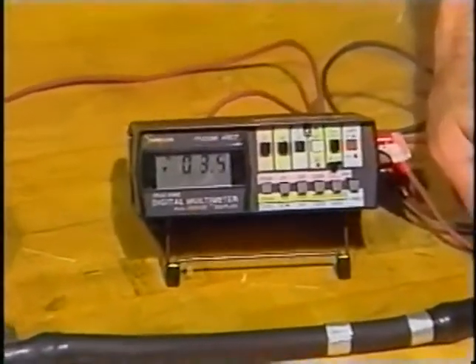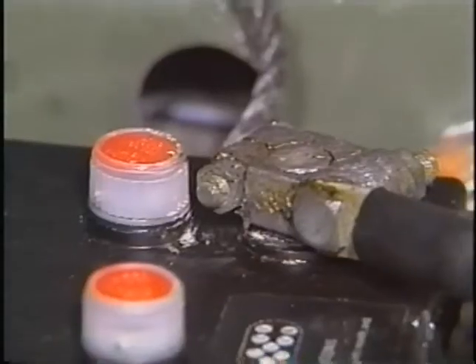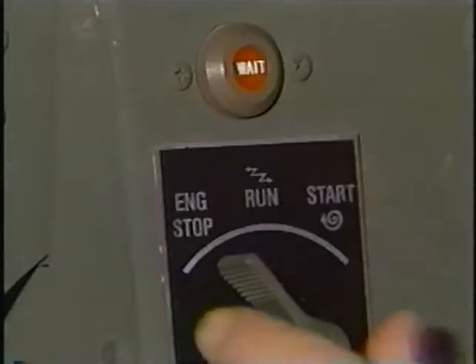Then check the continuity on each of the battery cables using the multimeter. If you find a cable which is frayed, worn, or does not have continuity, it must be replaced. In this case, all of the cables are in good condition. After they have been reconnected to the battery, try to start the vehicle.